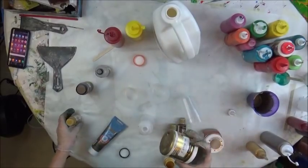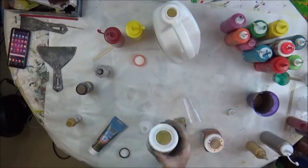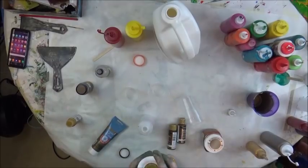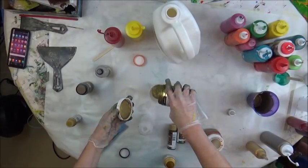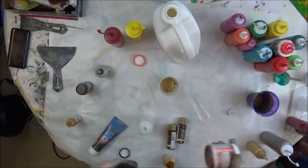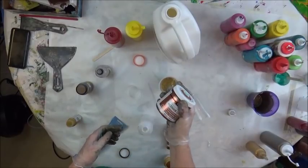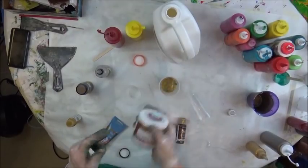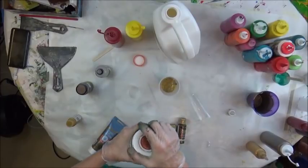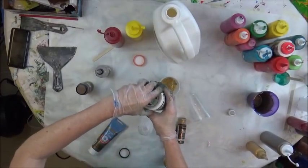And then I have Deco Art. This is Vintage Brass. So that's Deco Art Vintage Brass. This is Deco Art Copper, and it's outdoor living paint, but it was on sale at Hobby Lobby for $2.50 for 8 ounces. So that was a steal.